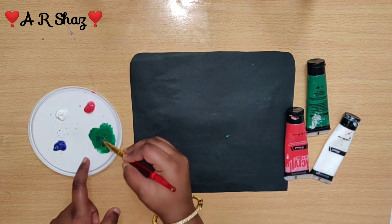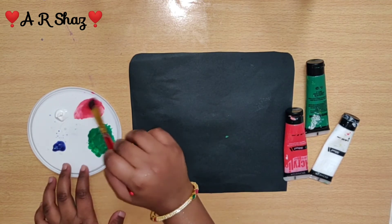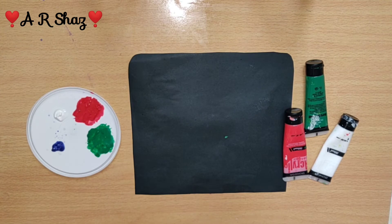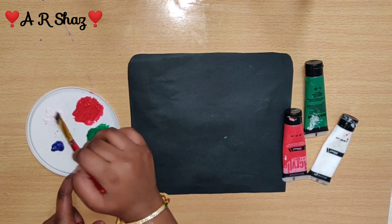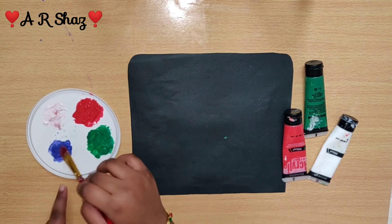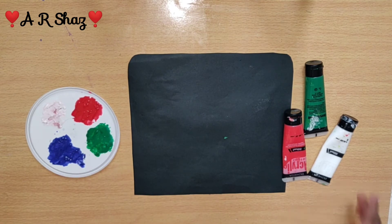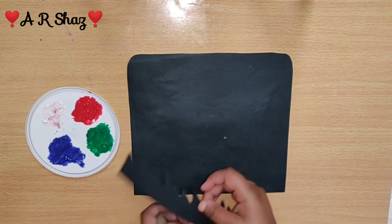Let's look at the painting. We are going to use the toothbrush. You will dip the paint brush in the paint and sprinkle it. Now let's mix it into the black color sheet.